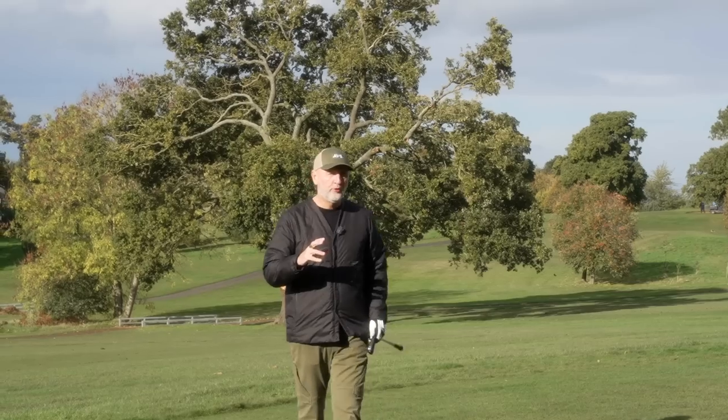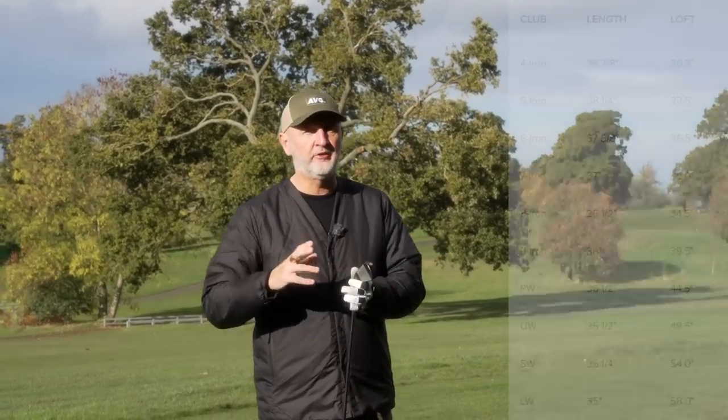The G430 irons, from what I've seen, look to be specced up in exactly the same loft as their predecessors the G425, and also very similar to the G700s. One thing about both those sets of irons is very recognizable: they are both extremely strong lofted sets. The issue for me is down at the longer end of the bag — the four and five irons are 20 and 23.5 degrees respectively. That's a potential issue, and I think I've got a potential solution.